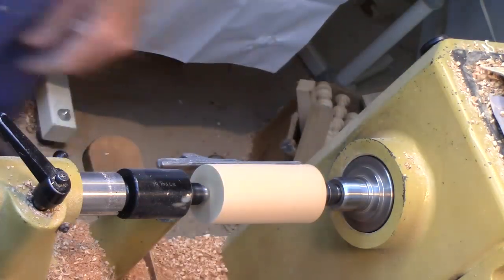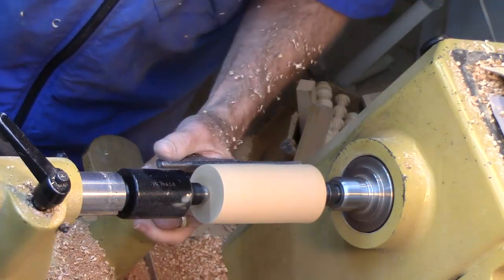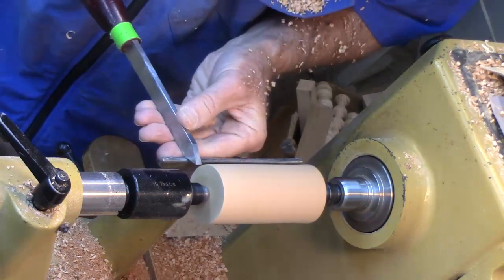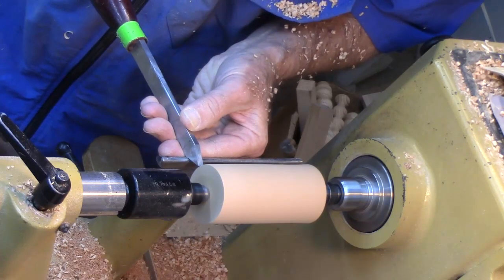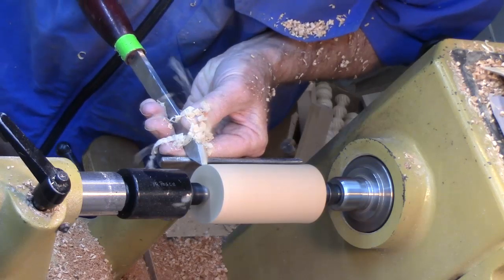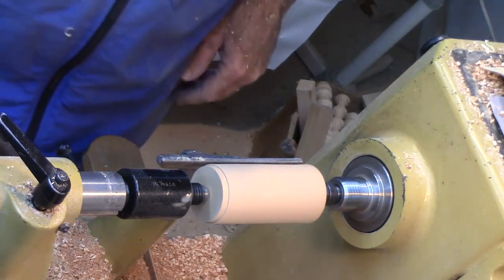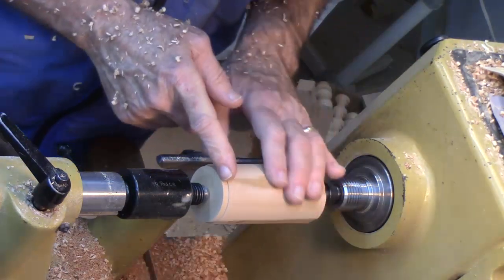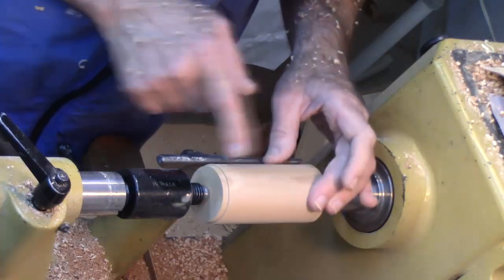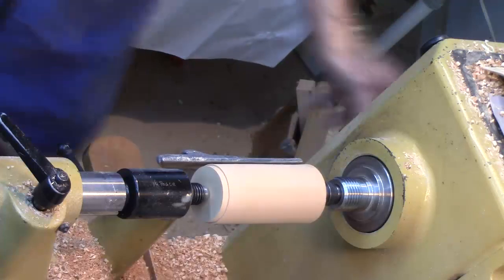Once we turn it round I'm gonna go ahead and put a tenon on it. When you use a parting tool, go directly in first till you shear the fibers and then drop the handle for the cut. It doesn't need to be too terribly long — I want this about a quarter of an inch with a nice clean shoulder. I've still got a little more rounding to do but I want to put that tenon on before it's so round it might not fit in my chuck. Let's finish rounding it.